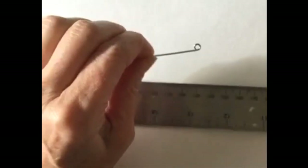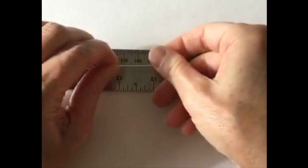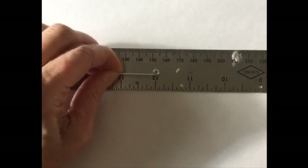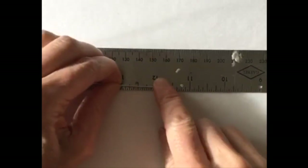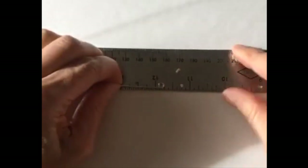Hey Clarice, how are you? Nice to see you, thanks for hopping on. So Clarice, I'm redoing the star from last week to show you a much easier way to do it, because last week we made it with several pieces of wire and it was a bit of a disaster. So what you want to do is just measure — I'm going to do like an inch and a quarter.